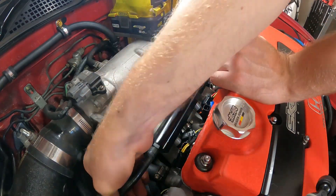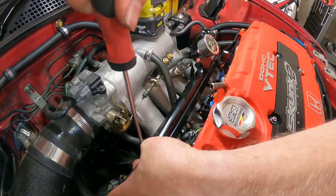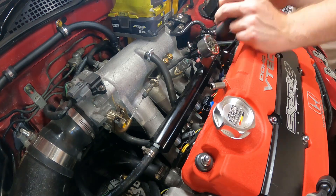Now just reinstall the vacuum line, the fuel hoses, and then move on to plugging in the new injectors.